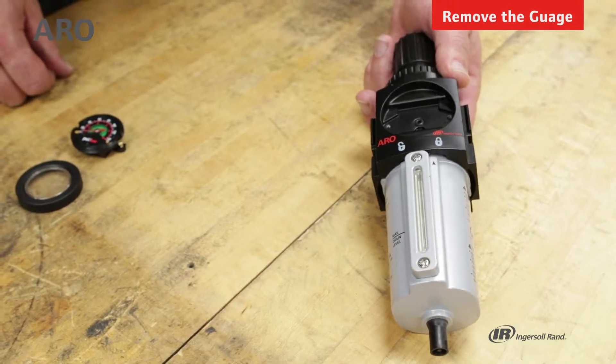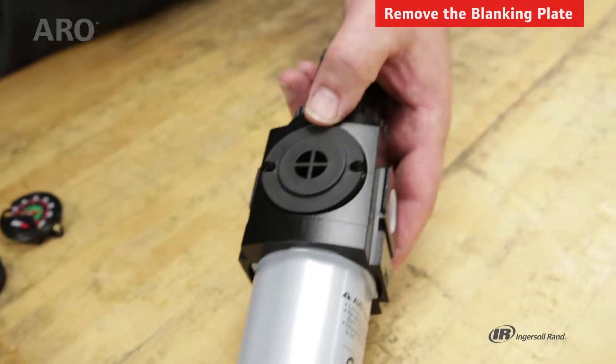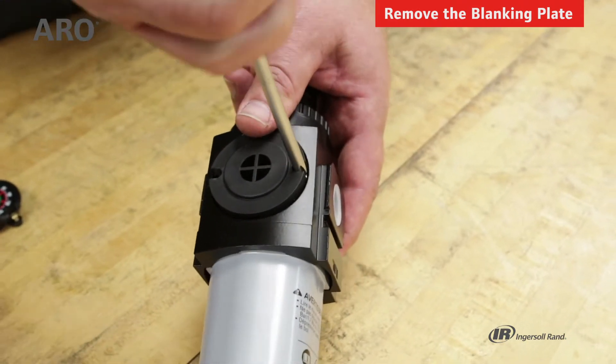When the gauge is removed from the front of the unit, you can turn it over, and here's the back blanking plate. Same process — let's remove these two screws.